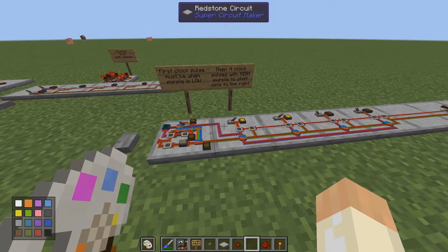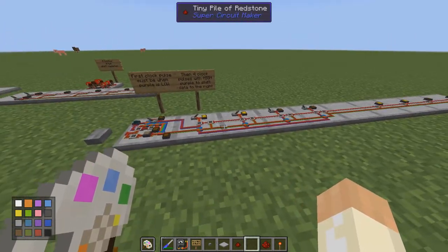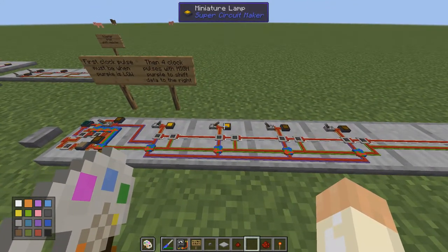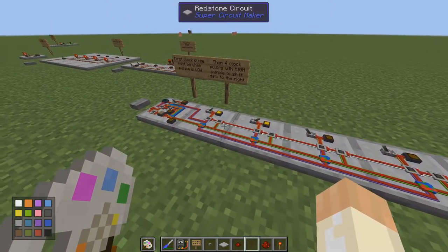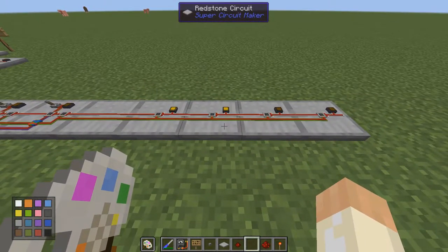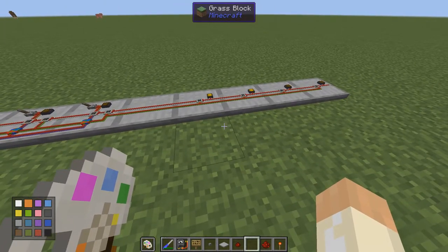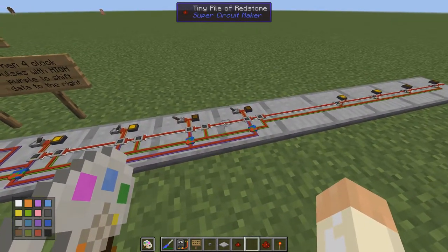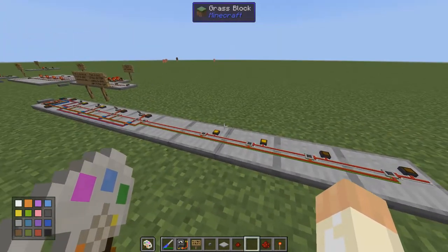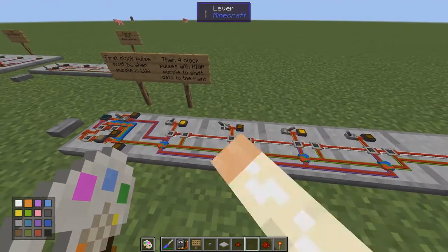Hello and welcome to another SuperCircuitMaker tutorial video where I have built a 4-bit shift register. To be more specific, I have built one parallel-in serial-out shift register here — four bits, you can see there are four blocks. Over here we have a serial-in parallel-out 4-bit shift register. A shift register is a 4-bit circuit, meaning it can store four bits of data: three, two, one, and zero.